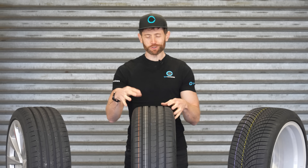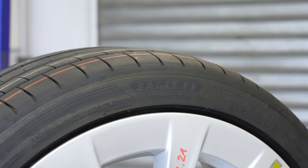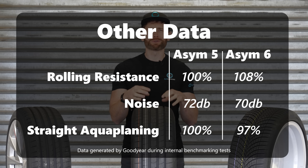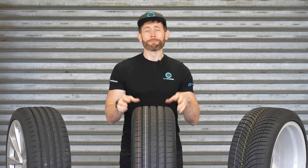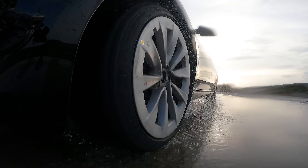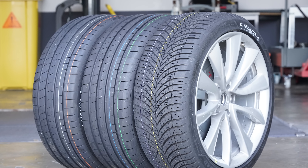The Asymmetric 6 is 8% better in rolling resistance than the 5, which is a huge step forward — especially combined with the wet braking improvement, since those are normally opposing design qualities, so excellent job there. It's also 2 decibels quieter, which is a significant step because decibels are logarithmic — 3dB is twice the sound pressure — so it is quite a noticeable difference in comfort levels between the two tyres. Comfort testing seemed broadly similar between the 5 and 6, which is positive given the slightly sharper handling.